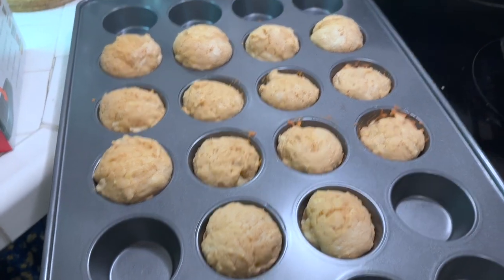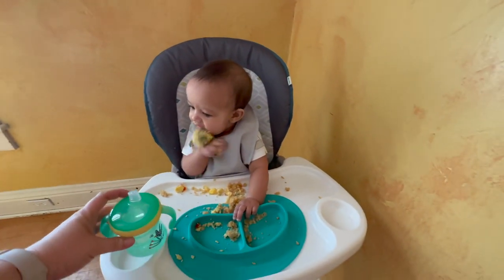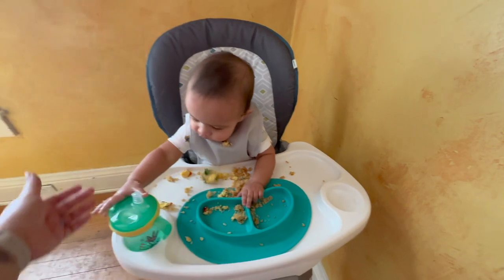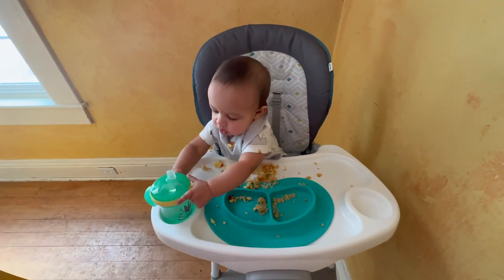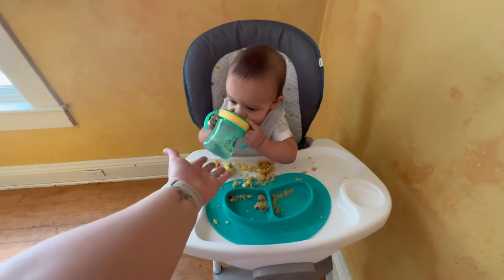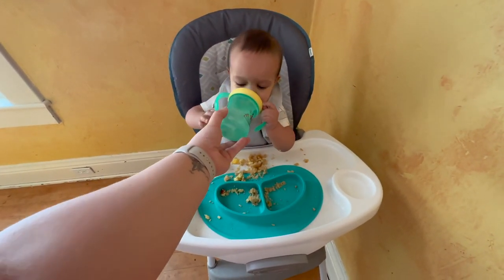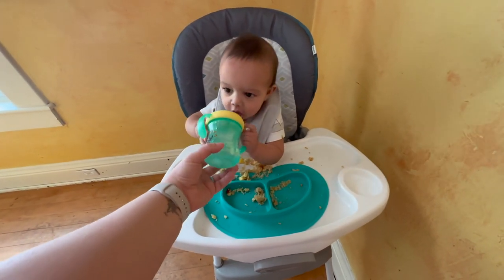These are the peanut butter banana muffins — like I said, they weren't as fluffy but they were delicious. He loved them. I gave him an egg bite and some of that peanut butter banana muffin and he loved it. And it was his first time drinking out of a sippy cup, so I had to help him out. He really liked it — he was mostly just chewing on it because we have teeth and we want to use them now.